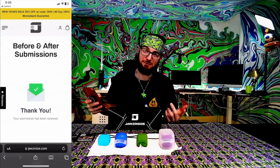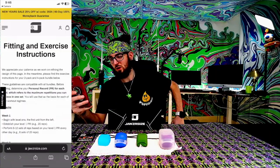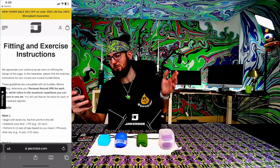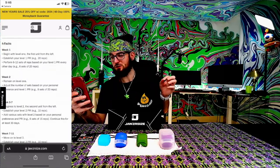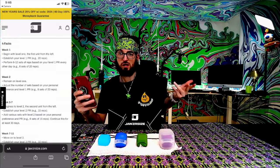Now let's get into the fitting and exercise instructions. We appreciate your patience as we work on refining the design of this page. Please find the exercise instructions for your 4-pack below. Week 1: begin with level 1 — the first unit from the left, which would be the blue one. Establish your level 1 PR — an example would be 20 reps.